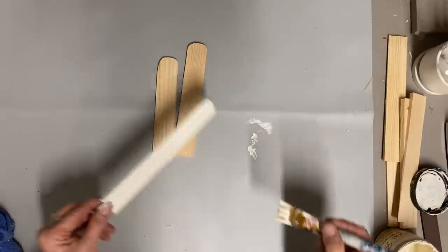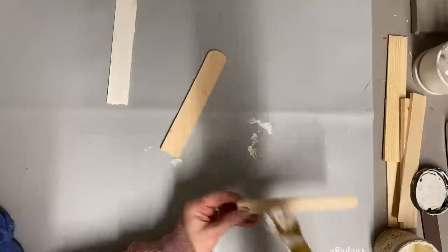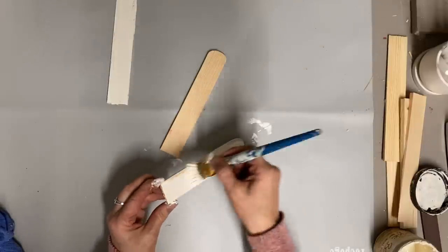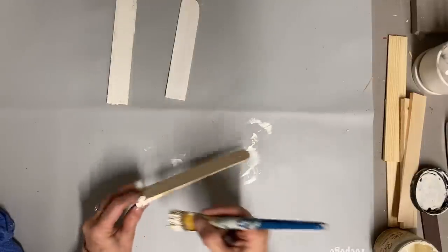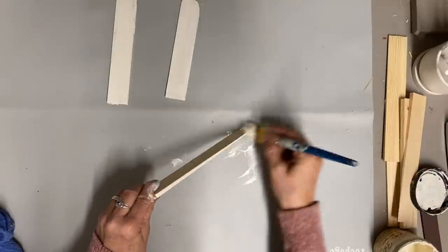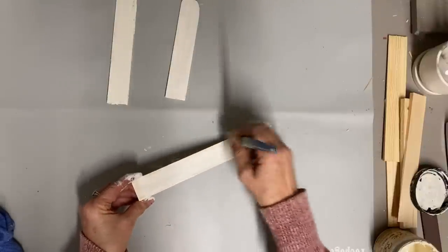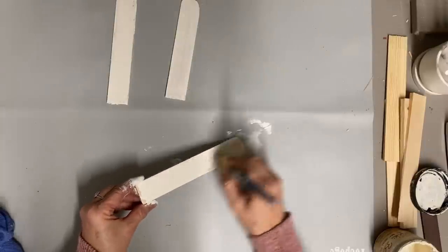You can get these wood shims at any large hardware store that sells doors, and they're very inexpensive. I usually get the longer ones, but they only had the 8-inch ones. That worked out well because they were the right length — the 8-inch one is the largest, and then I cut one down to 7 inches and one to 6. That doesn't have to be exactly that size; that's just the size that I did mine.